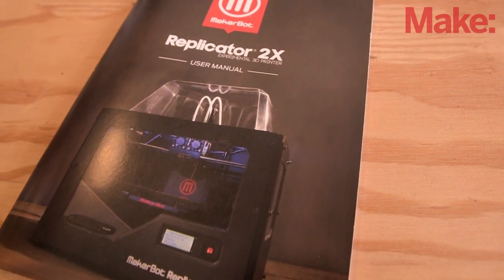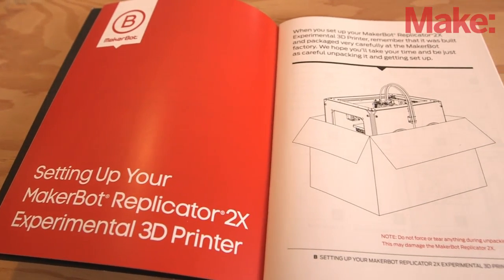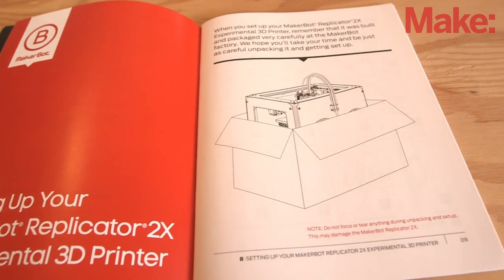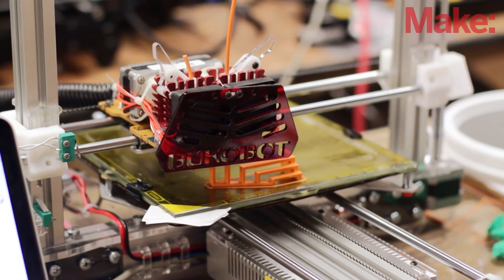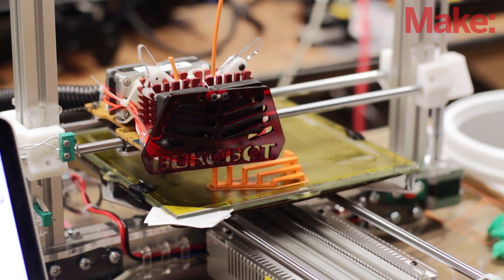Having done this a couple of years now, one of the trends continuing from the last few years is that everybody's documentation has gotten much, much better. Machines that never used to come with anything are now coming with nice color-printed manuals that are very detailed. As far as new users go, that's the intro — you open that box and some machines used to have nothing in there. That's been a huge improvement.